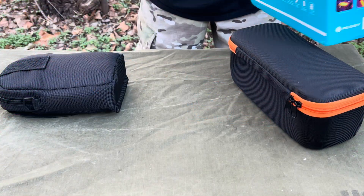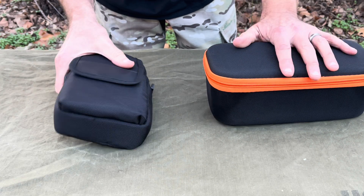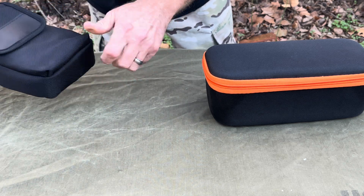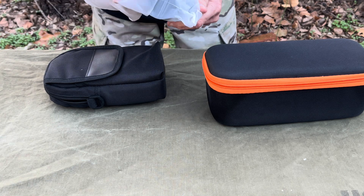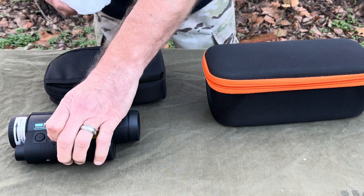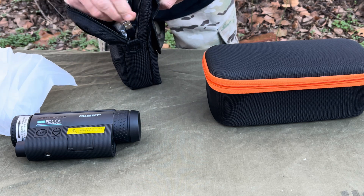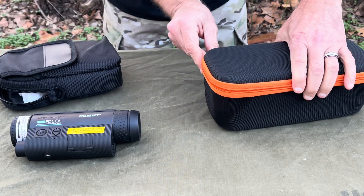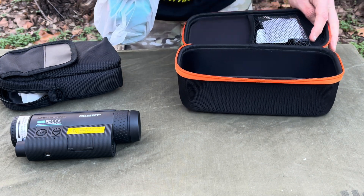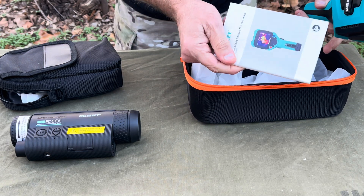They come packaged in these nice nylon zipper bags and pouches, and they come with all the cords, cables, charging cable, and everything you need — they are rechargeable. All that stuff is in here, everything you need. Same goes with this one. Manuals, everything you need is in there.